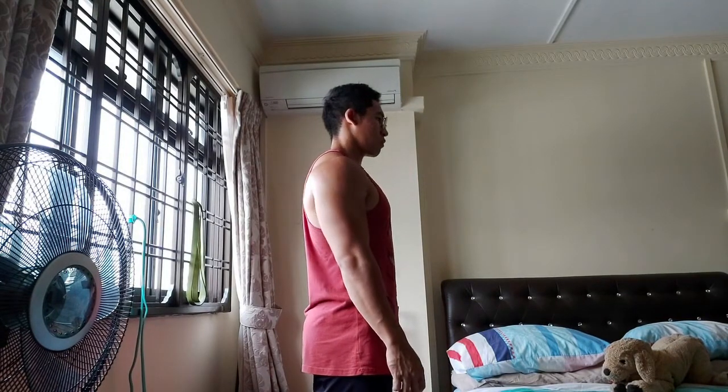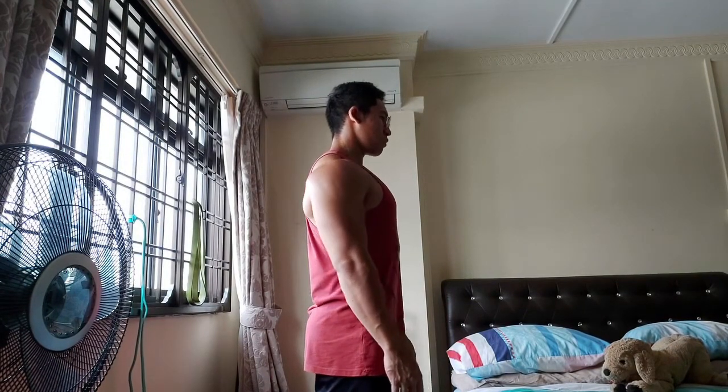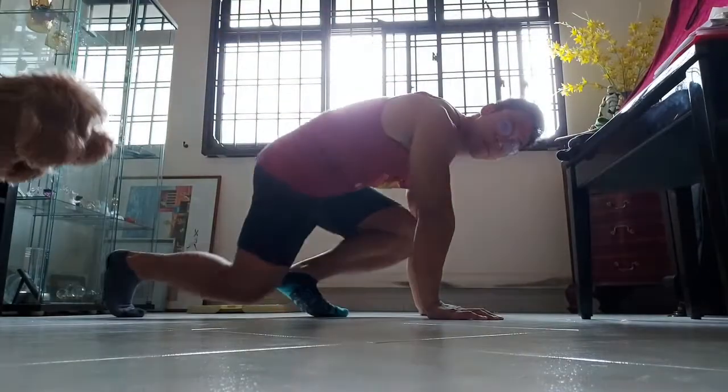The last movement the scapula can go through is upward tilt — anterior tilt. That's it.